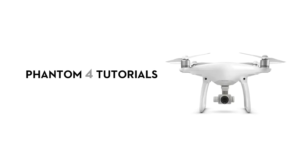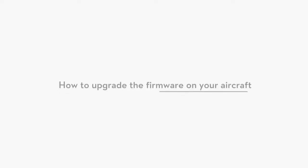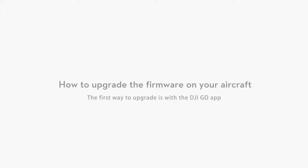Hello, welcome to this DJI tutorial video. This video will show you how to upgrade the firmware on your Phantom 4. The first way to upgrade the firmware on your aircraft is with the DJI GO app.